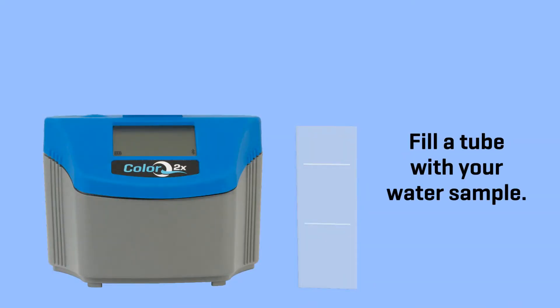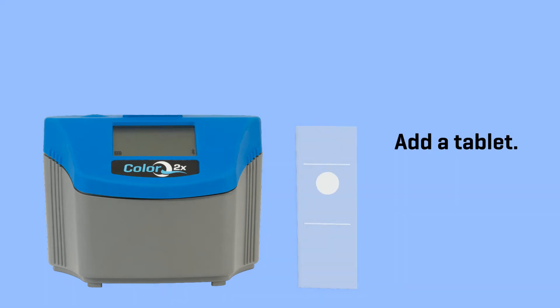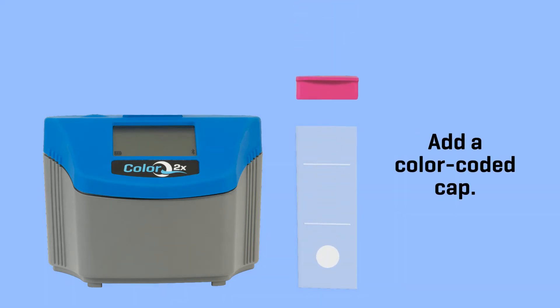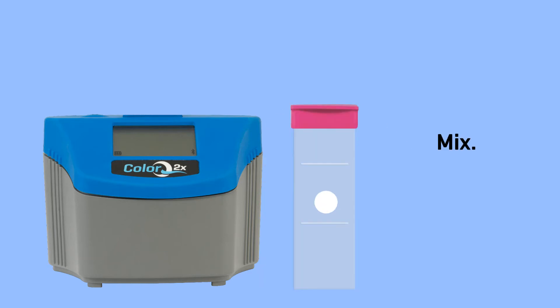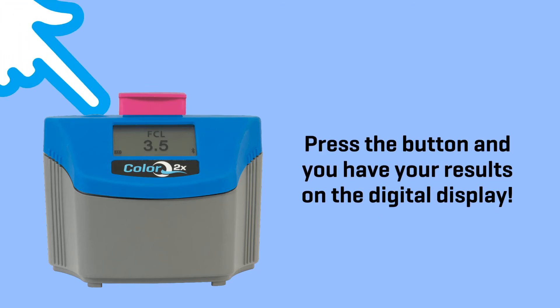And it's so simple to use. Fill a tube with your water sample, add a tablet, add a color-coded cap, mix, and then insert the tube into the ColorQ2X photometer. Press the button and you have your results on the digital display.